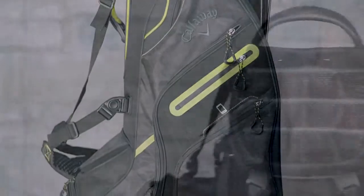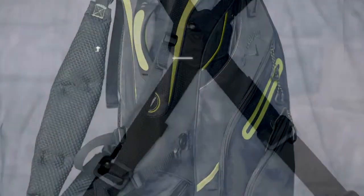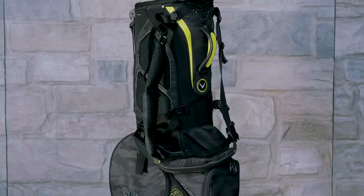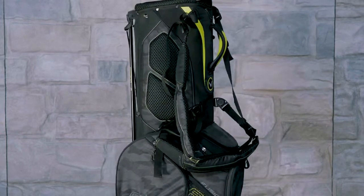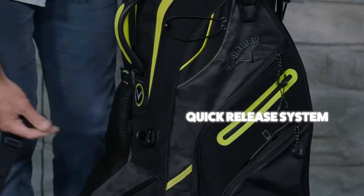Features include a 14-way top with individual full-length dividers, 12 pockets, and our self-balancing exact fit strap system with a new strap design with added padding for added comfort. The straps are designed to quickly and easily release from the bag to get them out of the way if you're riding a cart.